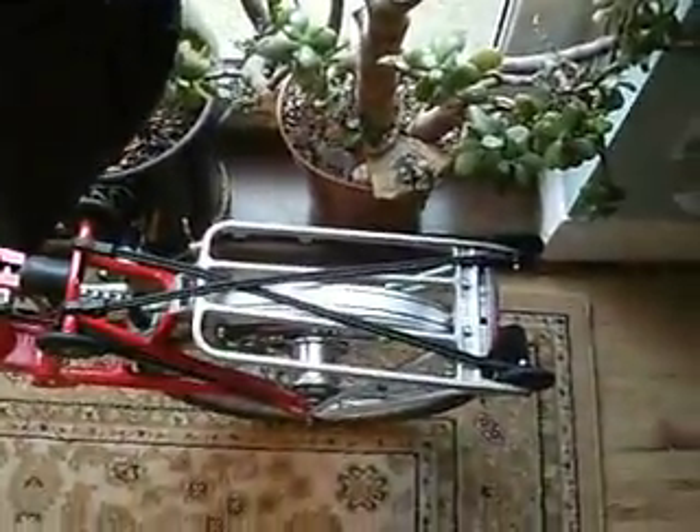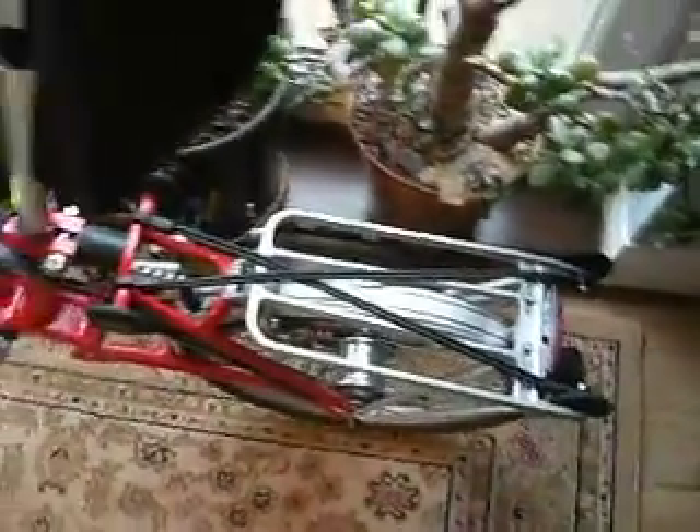It's a good bit of kit, I'm really pleased with it. It rolls so much better — you can just use it like a trolley when you're out and about, and if you're on a train platform or something it works really well.